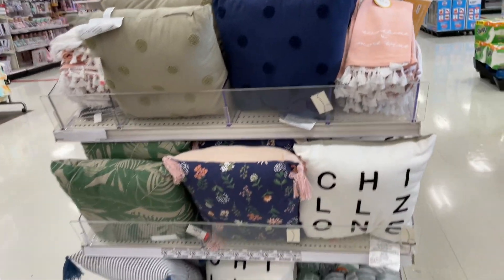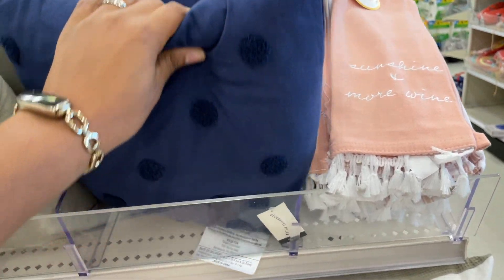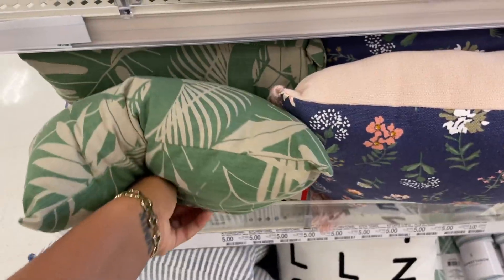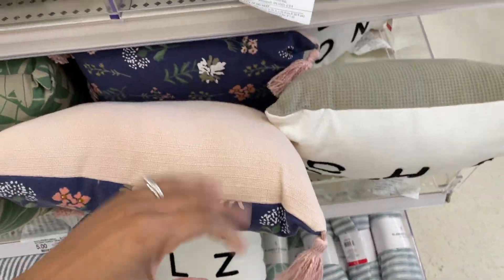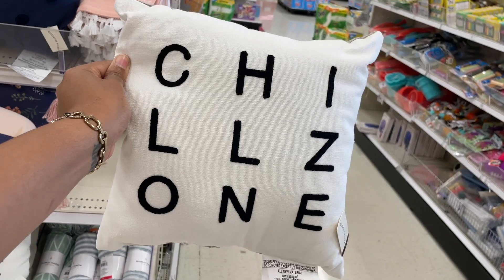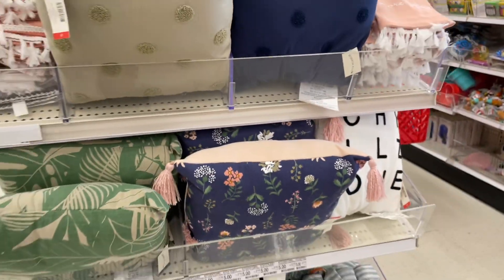Look at these pillows - you better stop it right now, how cute! We've seen some of these before but they're super cute. The color scheme is all of my life right now. There's one that says 'chill zone' - it's green on the back with a waffle texture pattern. All five dollars. This one has little tassels on the end - so pretty. I love all of these and I cannot take it.